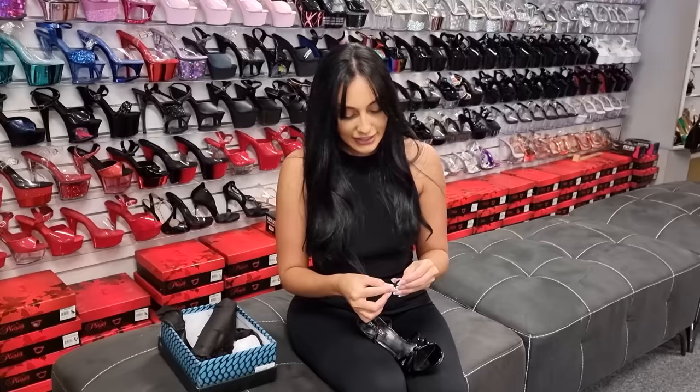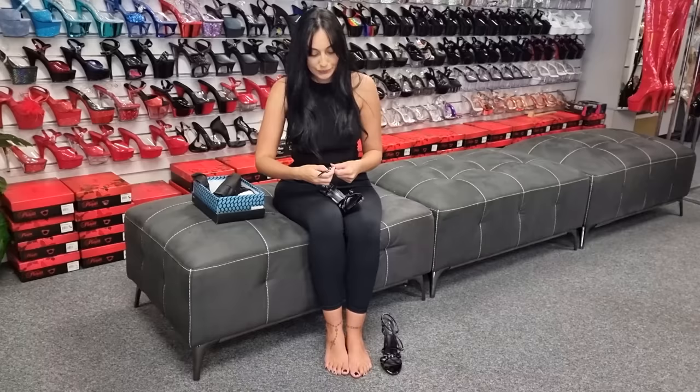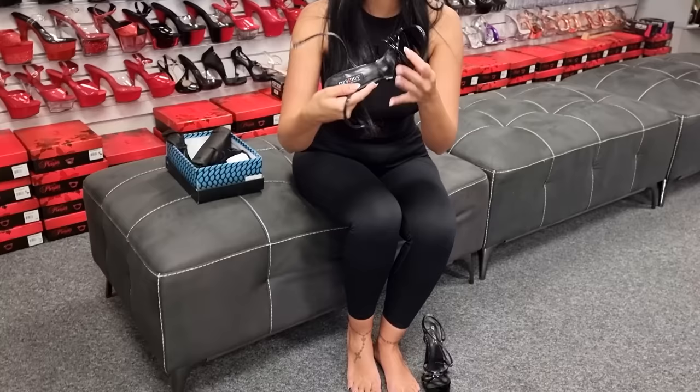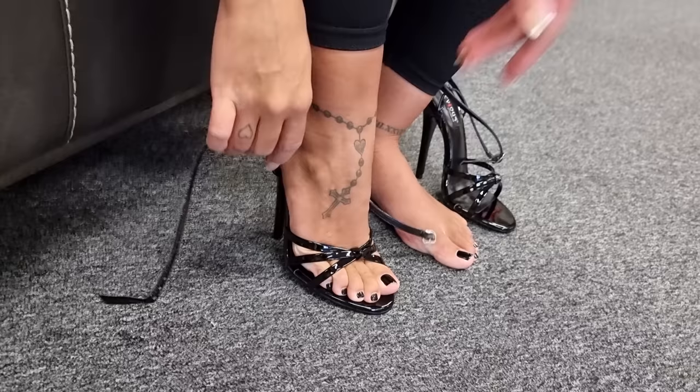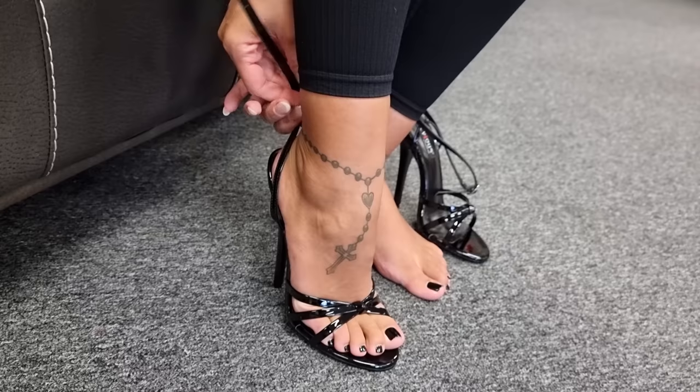Six inch heels are pretty difficult. Let's see. These are a size eight as well.